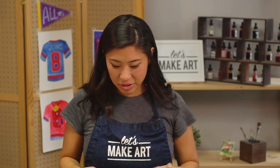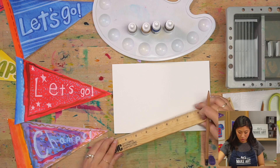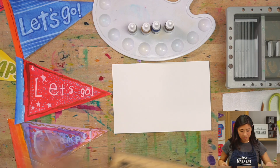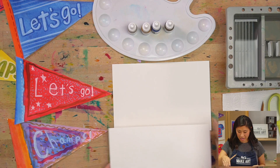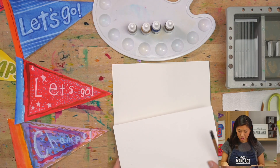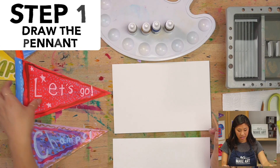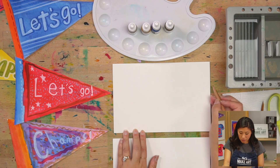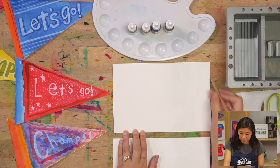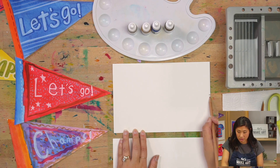The first step is to grab your pencil. If you have a ruler, or if not, you can grab another piece of paper or anything that has an edge — I'll show you how we can use that. With our pencil we're making a triangle. This is a rectangle right now, so somewhere in the middle on the right side, I want you to draw a dot. It's okay if it's not exactly in the center, but somewhere around there.